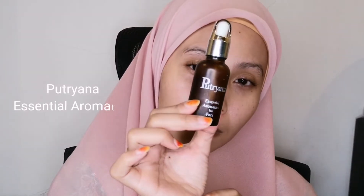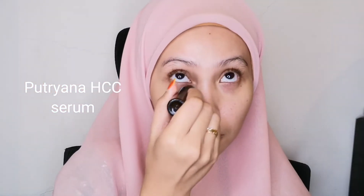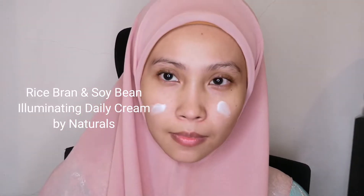Next, I'm applying Essential Aromatics by Putriana — it's an oil-based moisturizer that helps melt your makeup onto your skin nicely and smoothly. Then I'm using the Putriana HCC Serum — HCC stands for Highly Concentrated — applying it under my eyes and on my smile lines to reduce the lines there. After that is the Rice Bran and Soybean Illuminating Daily Cream by Naturals, which gives your skin a lot of hydration and glow.